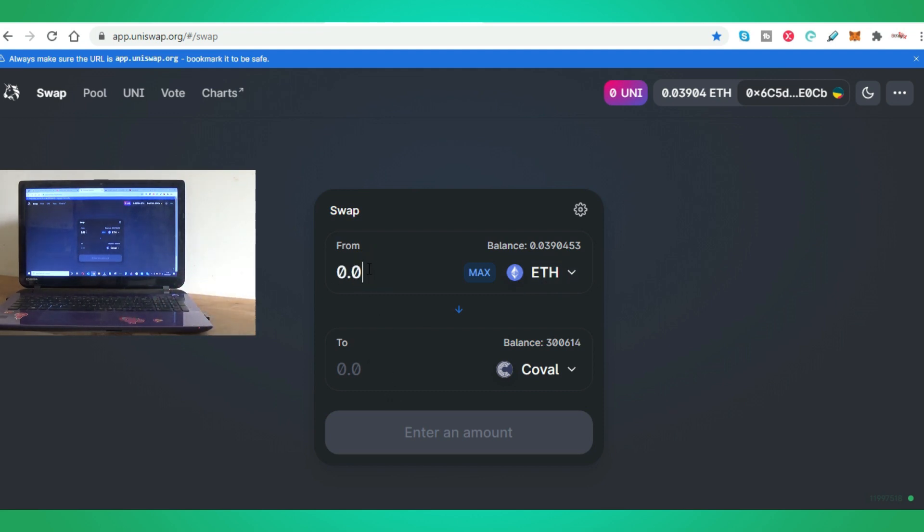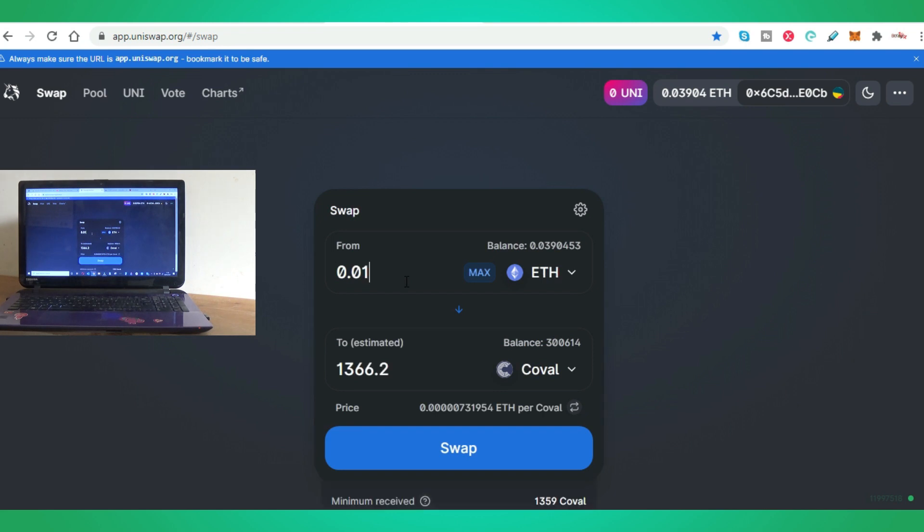Right now I use Coval because Coval is making a lot of money at the moment, and look how many tokens you can get for just 0.01 ETH — around 1,300 tokens on Coval. And if you can see, I've got a healthy balance right there, so you can just simply swap.